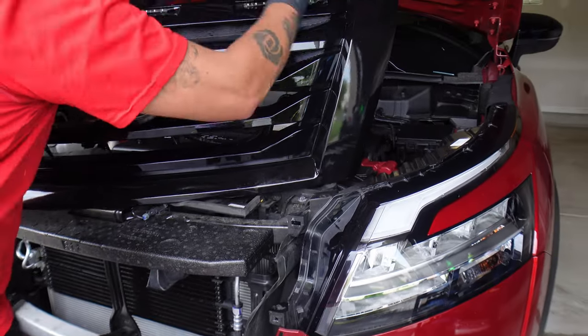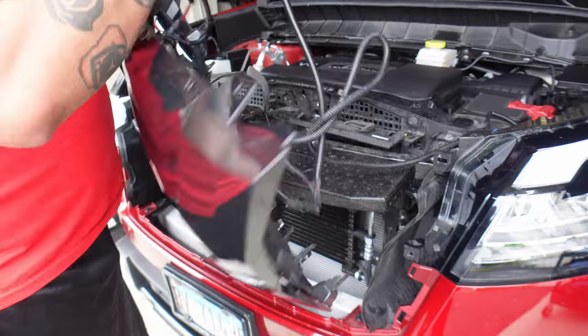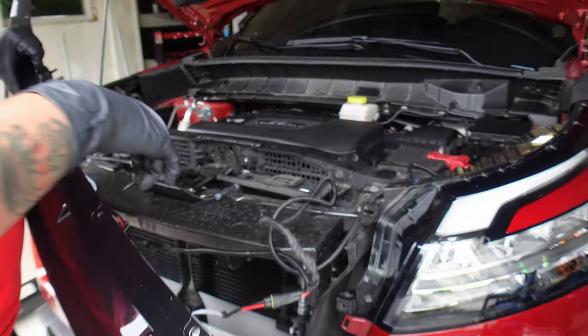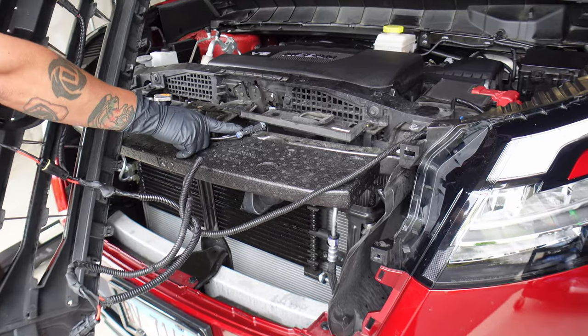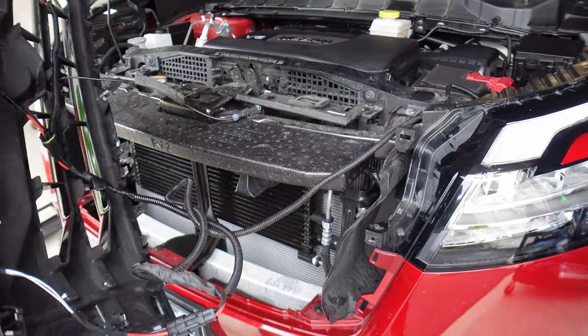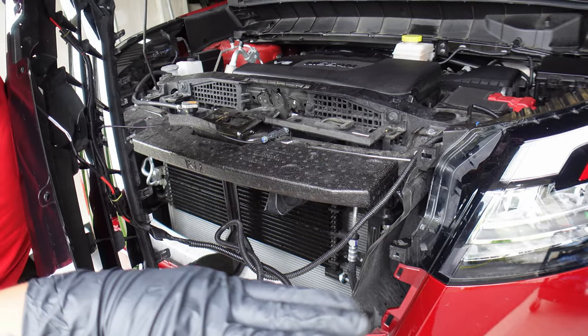Now behind you, some of you may have a camera. I have all this wiring — this is for my lights. But if you guys have a camera, you have one little connector right there that you've got to unplug if you need to remove this. Be careful when you pull this out not to break it, because you break this and it's going to cost you a ton of money at the dealer.